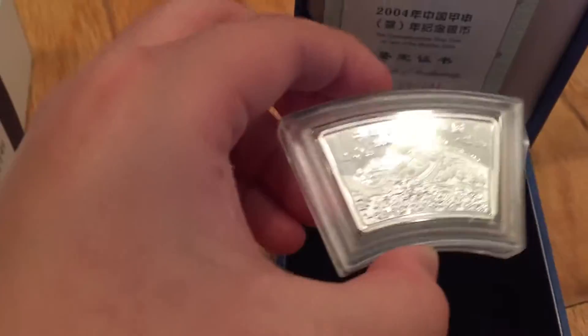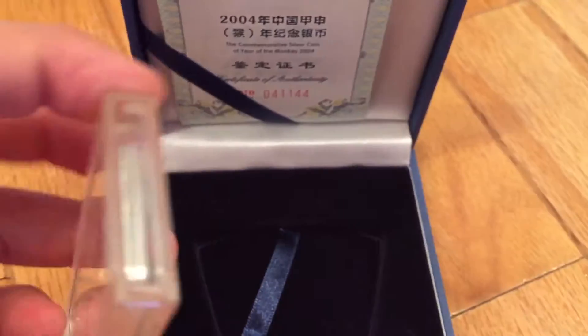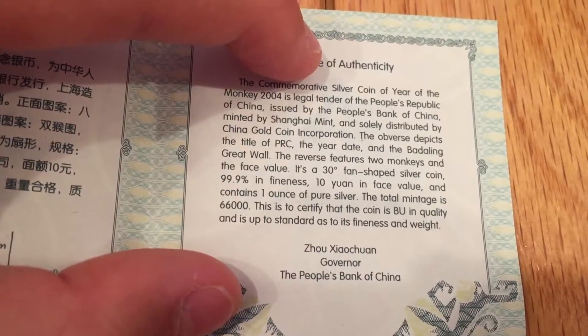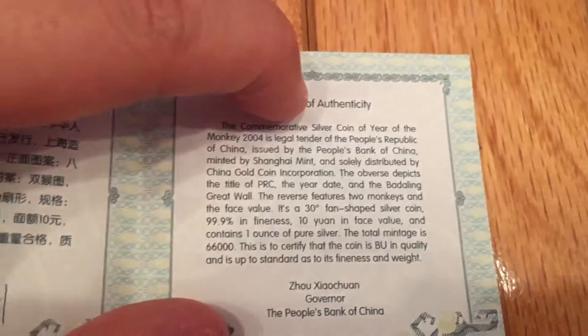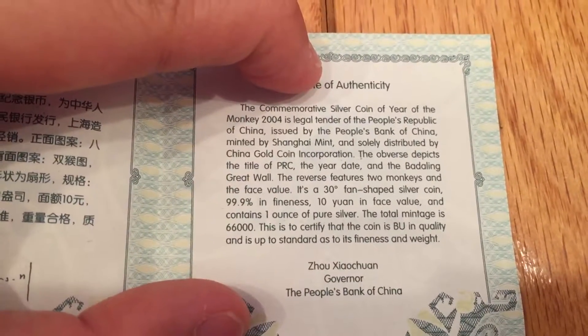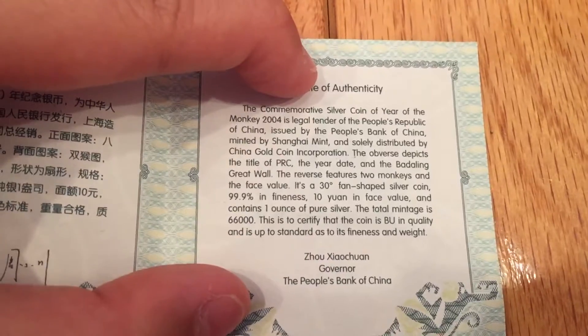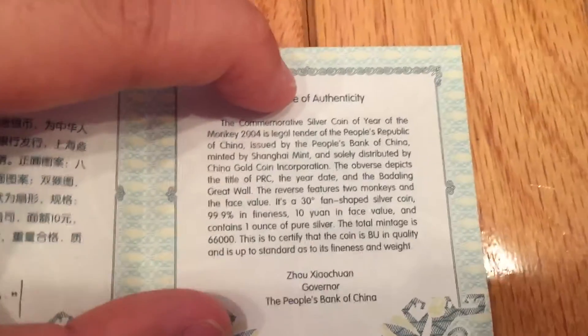So it's fan-shaped — it's a beautiful Year of the Monkey coin. This is 2004, and that's China on top, and that's the Great Wall of China, and the monkeys. The COA states the reverse features two monkeys. In face value it is a 30-degree fan-shaped silver coin, 99.9% fine silver, 10 yuan face value, and contains one ounce of Troy silver. It is BU.